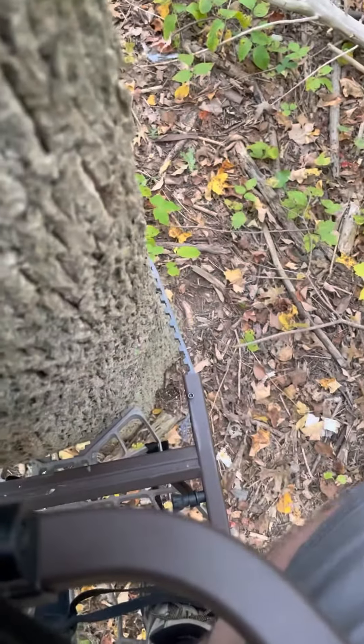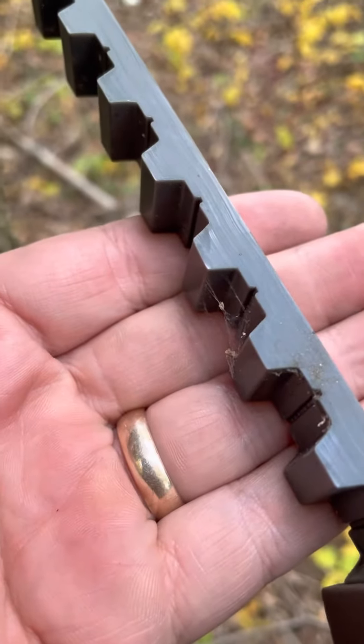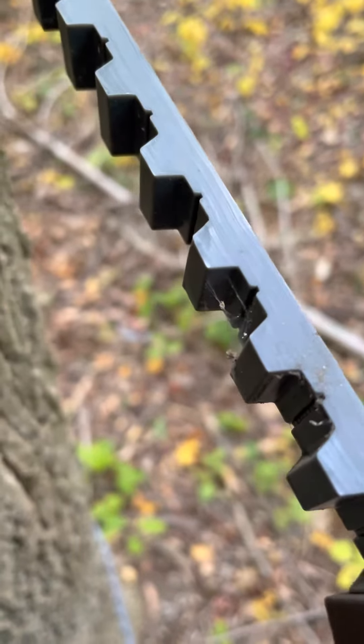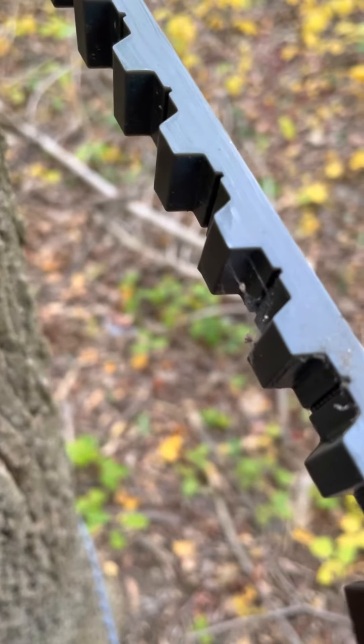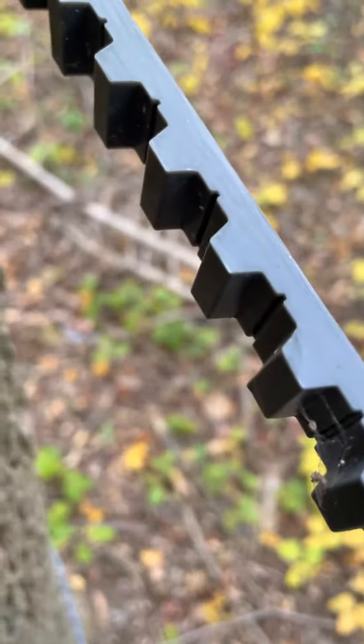Epic fail. Lone Wolf climber is a piece of shit. A plastic-coated chain or a stiff cable is many magnitudes better design. I've had a handful of climbers and the best ones I had were cheap.